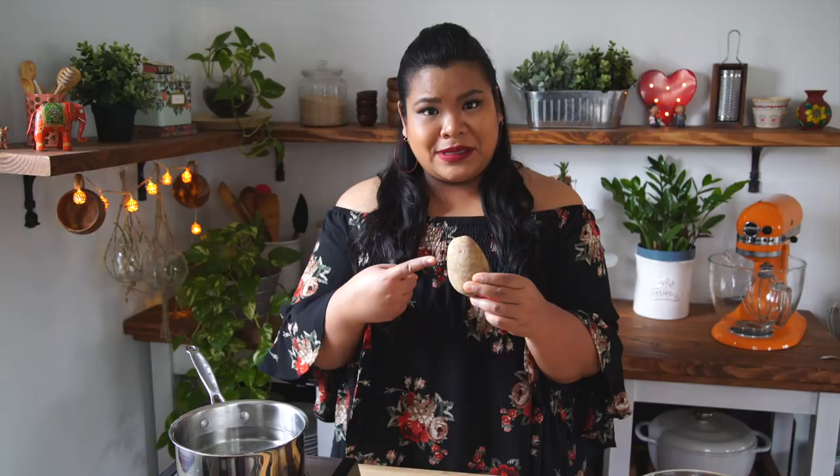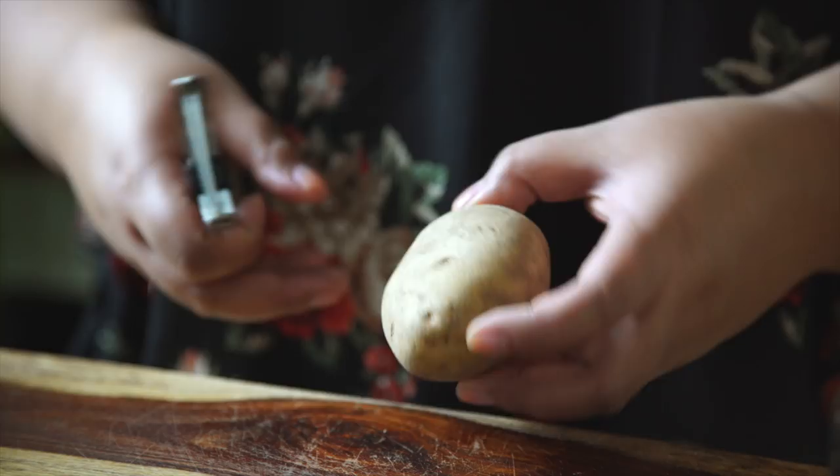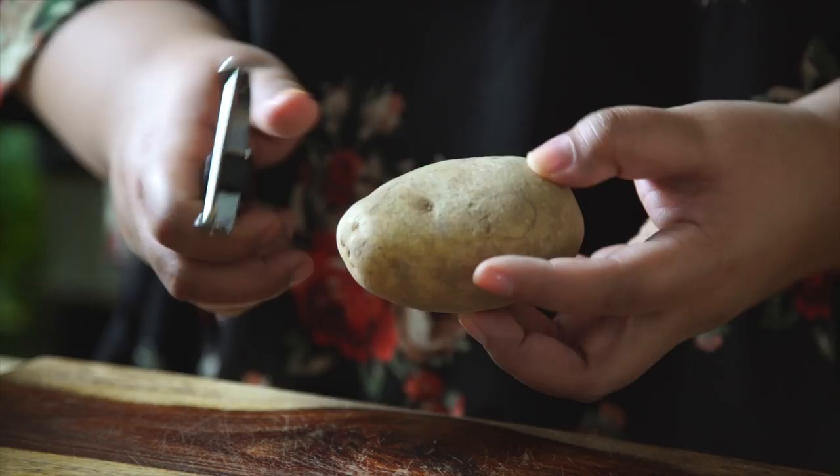I'm back to test another vintage recipe, and today I'm going to attempt to make candy from a potato. I'm just gonna test out a small batch, so just one potato will do, I think.